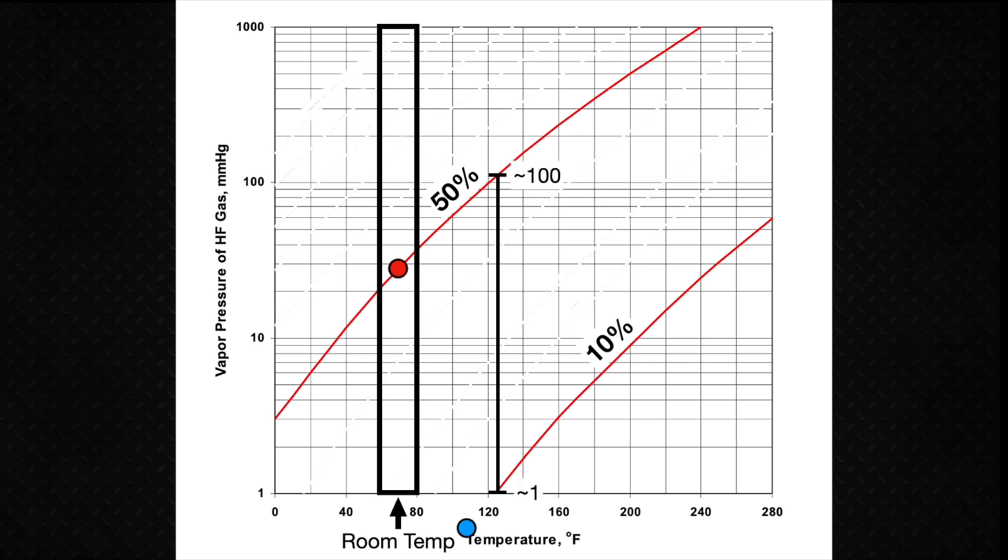I decided to test three products. The first is Wink Rust Stain Remover, a solution of about 2% HF. The second is Armor Etch, a glass etching cream containing chemicals that react to form HF. The third is Porcelain Etch, a gel used in dentistry containing 10% HF. The SDS sheets for these chemicals specify gloves, goggles, and adequate ventilation. I also have a tube of calcium gluconate — an antidote to HF — as well as an eyewash station and a shower nearby. Let's do some science!